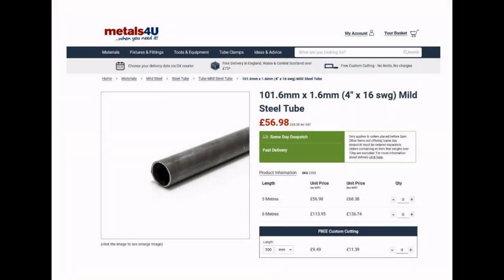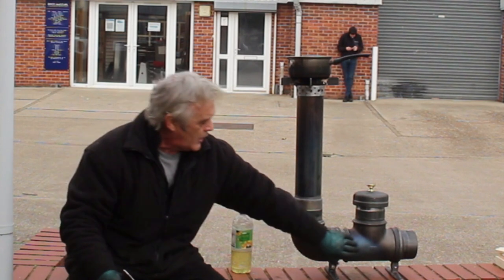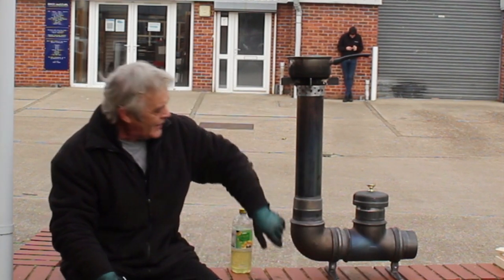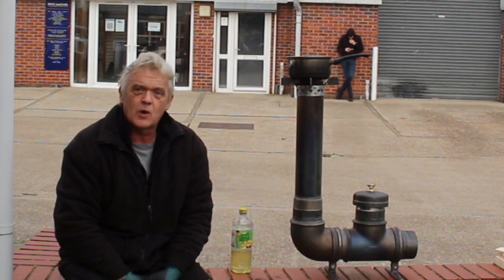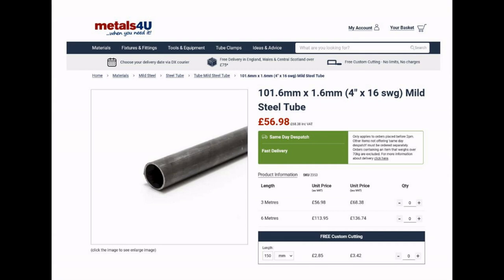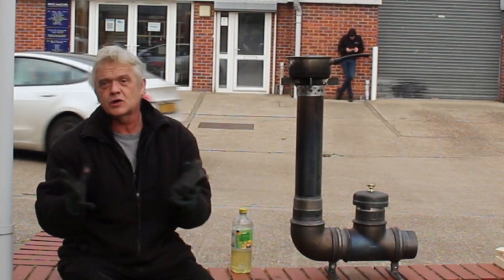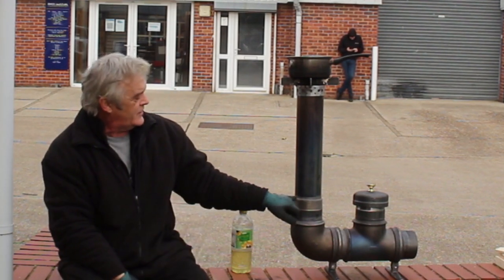It's really easy to do the L-type. For the J-type, you get this elbow, this tee, then you need a 500mm by 100mm pipe and three pieces of 150mm by 100mm pipe. Again, from Metals for You — I'm not getting paid for them, they're just the easiest place I've found. They'll cut it for you, it all comes to size, and you slot it together just like in the video, gluing it in with silicate.